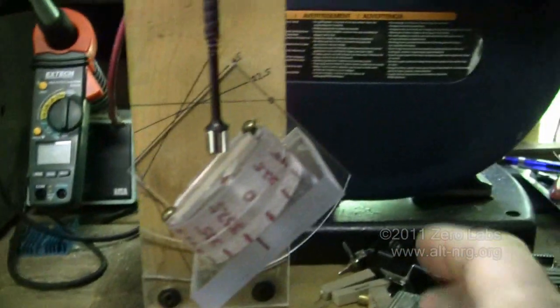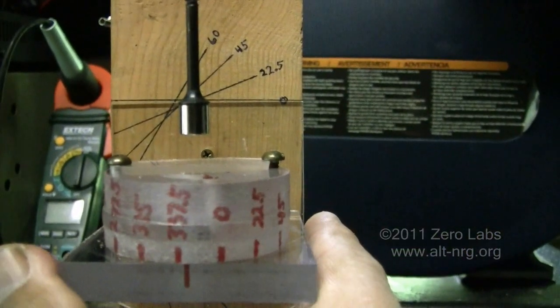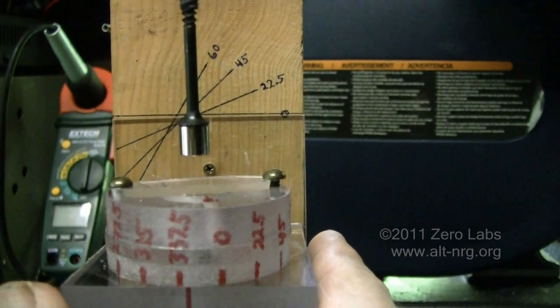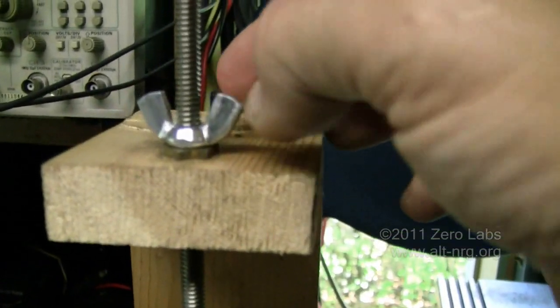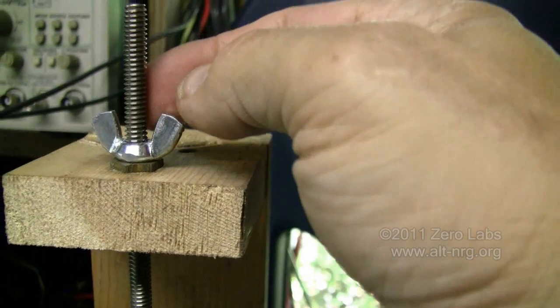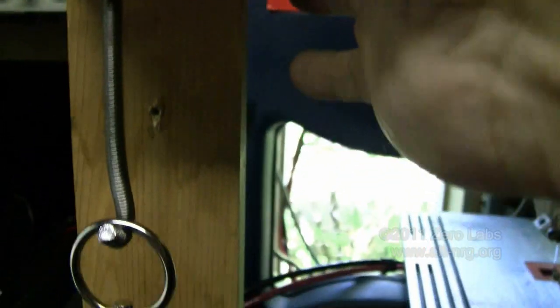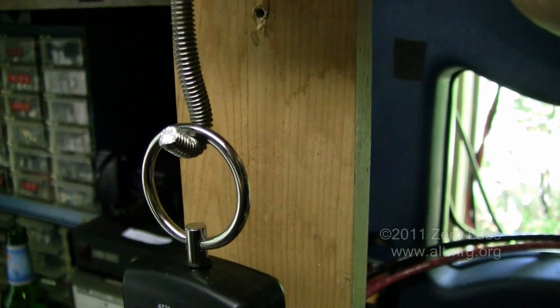The height of the cylindrical neodymium magnet above the test fixture is adjusted at the top with a wing nut on a 1/4 by 20 stainless steel rod that is bent into a hook simply to hang. I'm going to be using the digital pull scale.